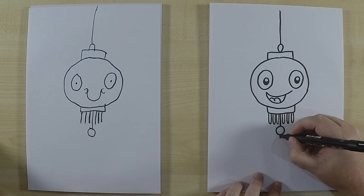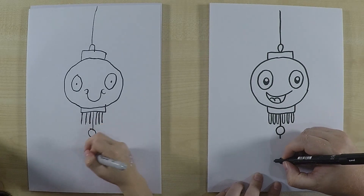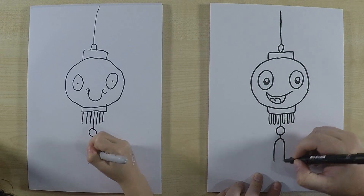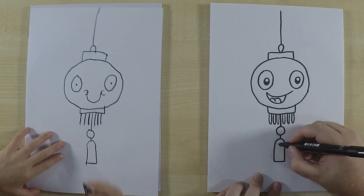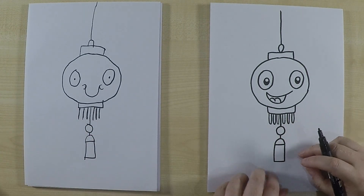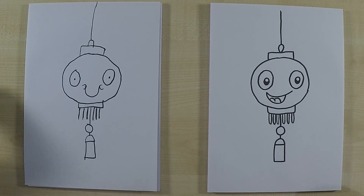Underneath the circle, draw one small line, and the last detail is a shape like a rectangle but with the top rounded off. Along the top I'll put a line there as well — that's a bit of tassel decoration hanging down. And there you go, there's our cute Chinese lantern character — all done! The next step is to color in.